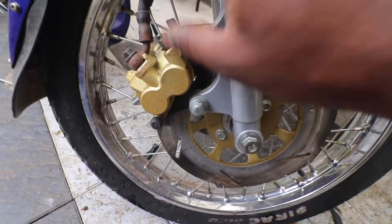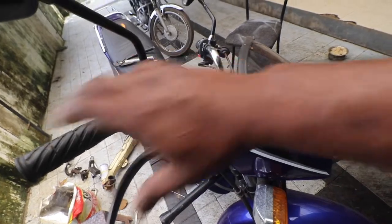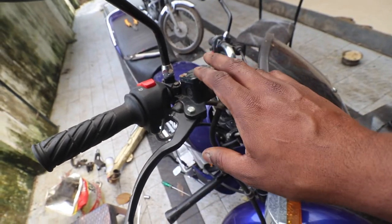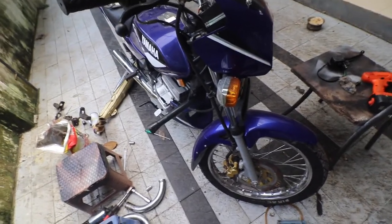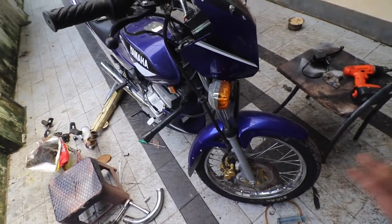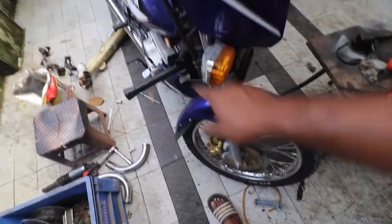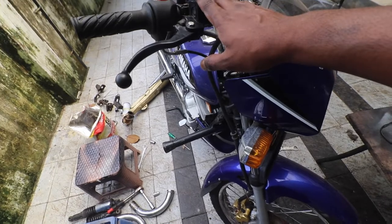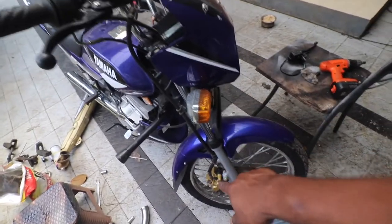So where could the problem be? One: the banjo bolt could be blocked. Two: the master cylinder might have some issue — there is a piston inside that might be stuck. Three: if the caliper has gone bad and the pistons are not moving, that can also cause the lever to become very tight. First things first — find out where the problem is. If fluid is coming out at the bleed screw, then the master cylinder is absolutely fine.